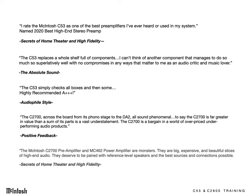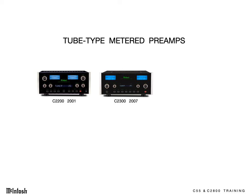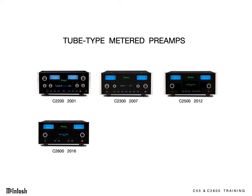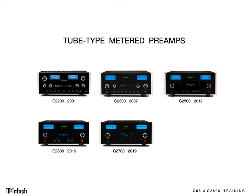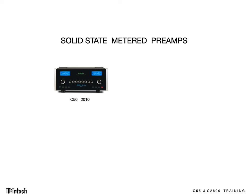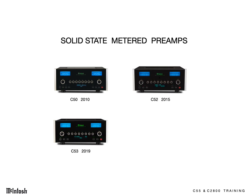They both have been raved about in the audio press. The C2800 is the latest model in a long and distinguished line of metered, tube-type preamps that started with the C2200. And the C55 is the latest solid-state preamp with essentially the same feature set as their tube-type brothers.